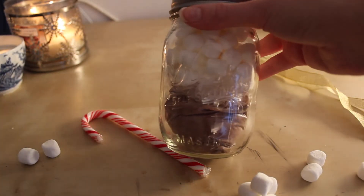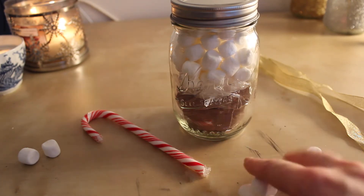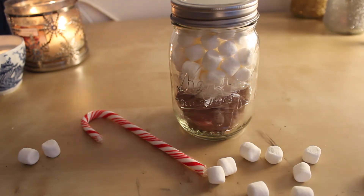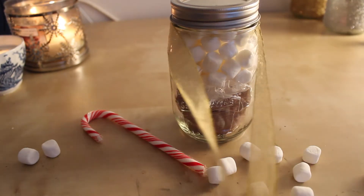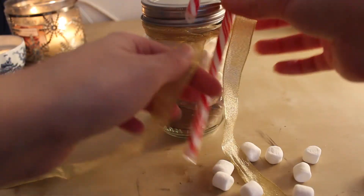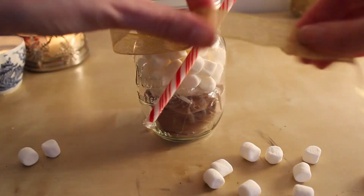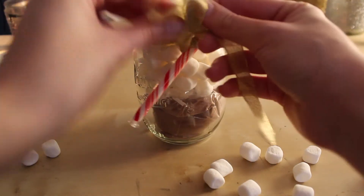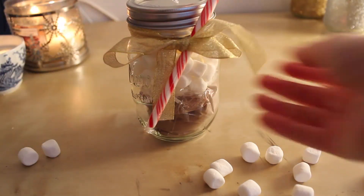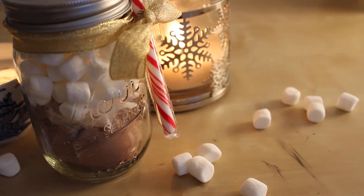Now it's on to making it look pretty. You're going to need your ribbon and candy cane. Take your ribbon and tie it around the neck of the mason jar with a single knot, then take your candy cane and tie it with a bow. And voilà — you have a really easy and delicious DIY that I personally would love to get as a gift!